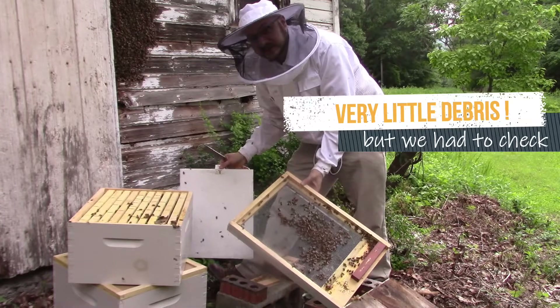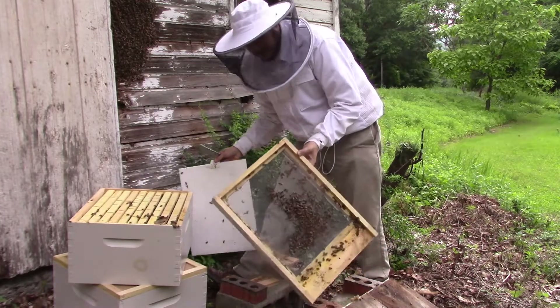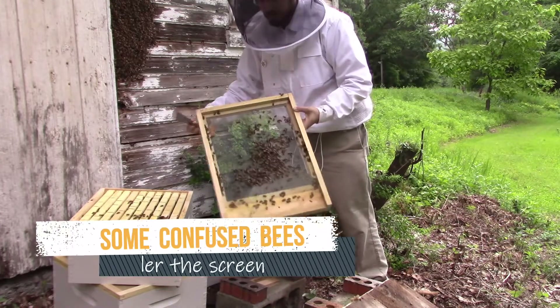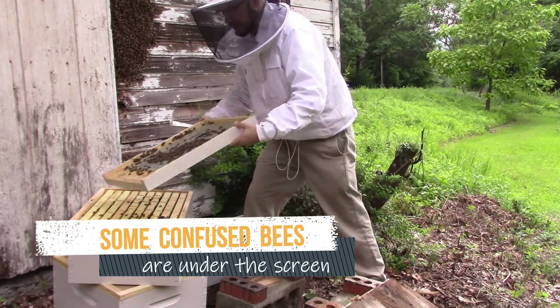I'll also help out some of the bees who have gotten lost down here by shaking all of the bees who are currently here back into the top box - or I guess bottom box now.